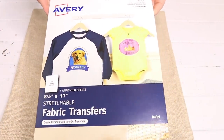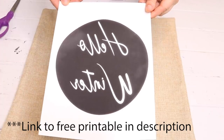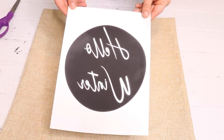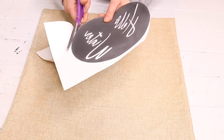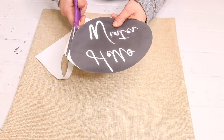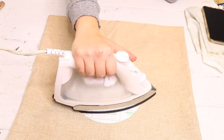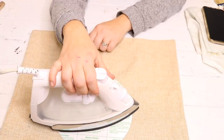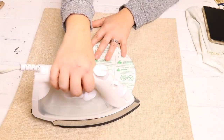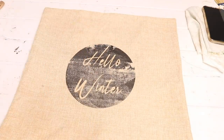I'm going to use these fabric transfer sheets by Avery. They are for inkjet printers only. I'm going to create an image, mirror it, and print it out on one of these sheets. I cut the image out close to the actual image but leave a little bit of white so it's easier to peel off the backing after transfer. I laid the image upside down on my pillowcase and used my iron on a higher heat setting with no steam, leaving it on there until the image was transferred. It still didn't come out perfect but I liked how it came out.